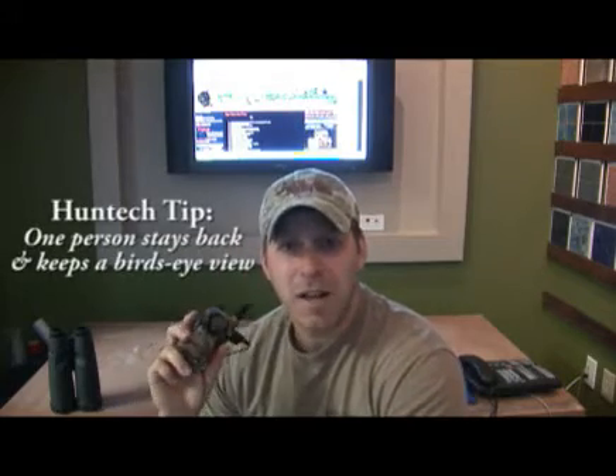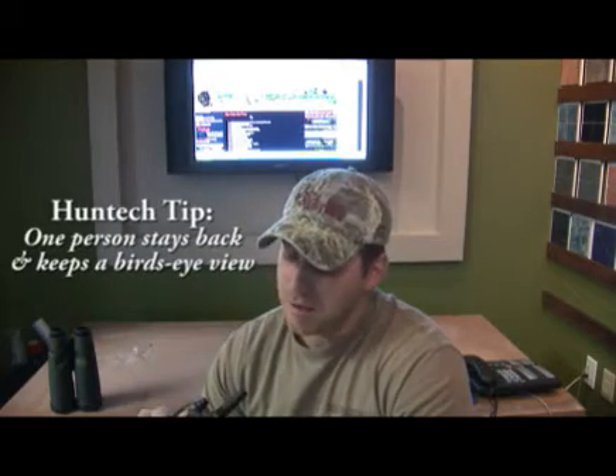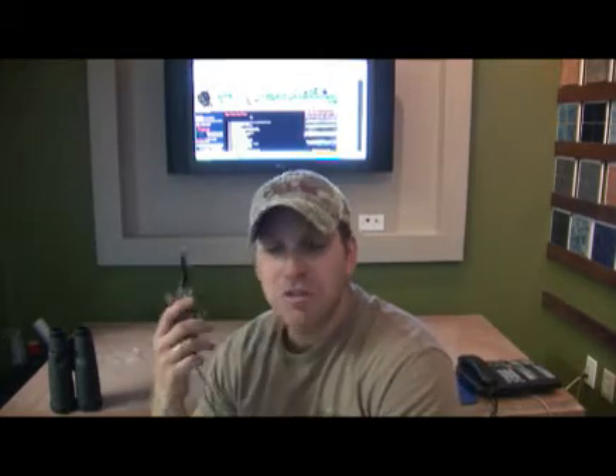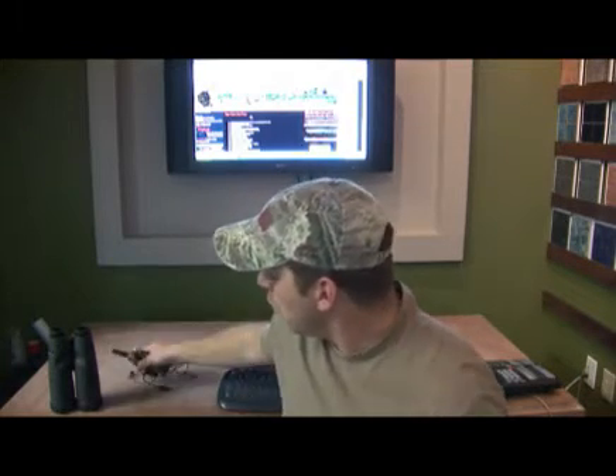One guy sits back with the glasses, you plan your stalk, get down there, and he'll continue to communicate with you and let you know what the deer are doing. It's a really good tool because you have somebody keeping a bird's eye view for you. It's paramount to know what those deer are doing — mule deer move around a lot, they'll feed in circles sometimes.